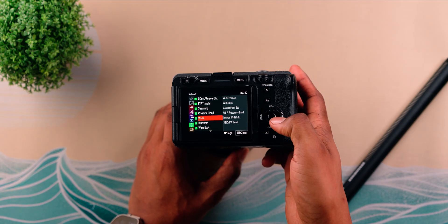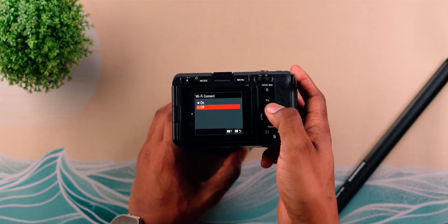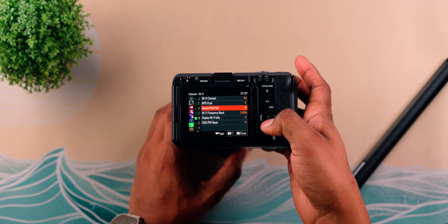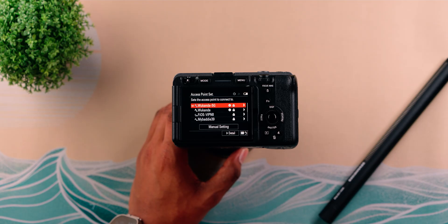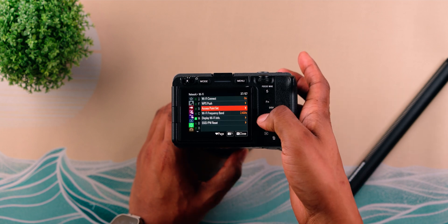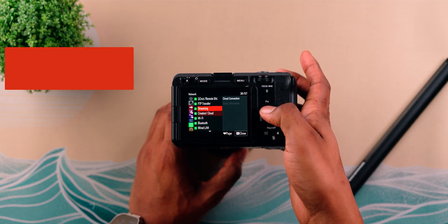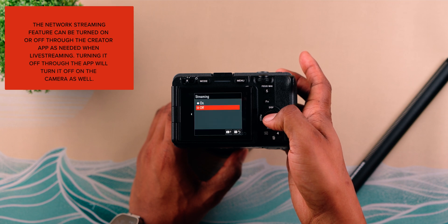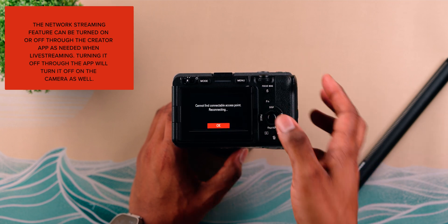Next, go up to Wi-Fi, Wi-Fi Connect, and set that to On as well. This allows you to connect the FX3 to your home Wi-Fi, business Wi-Fi, or hotspot — either is fine. Once you have that set to On, go to Access Point Set, and this is where you'll connect the FX3 to a Wi-Fi network. Mine is already connected, so I'll back out. Next, go to Streaming, then Network Streaming, and set Network Streaming to On.